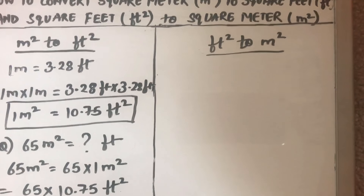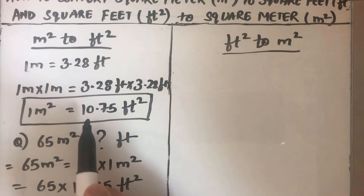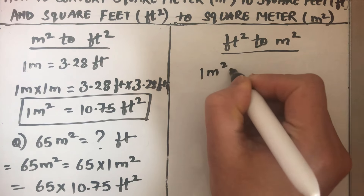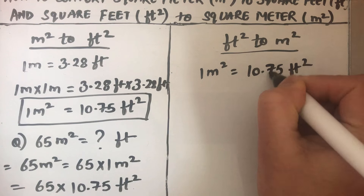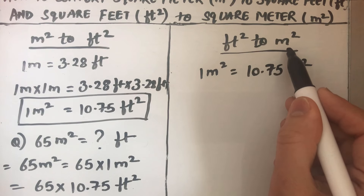This is how we convert meter square to feet square — we just need to know the multiplication factor, which is 10.75. So 1 meter square is 10.75 feet square. Now we are going to convert from feet square to meter square.